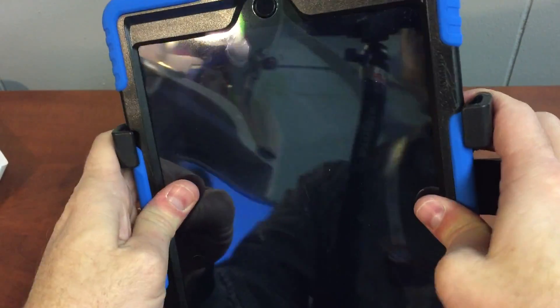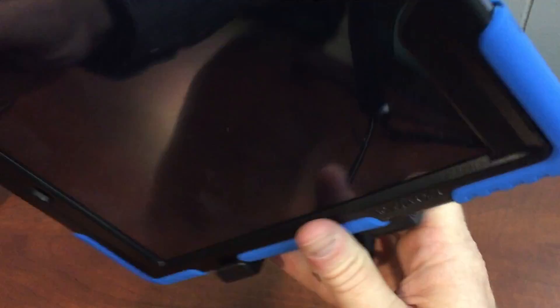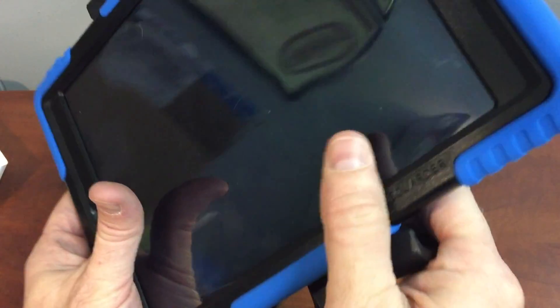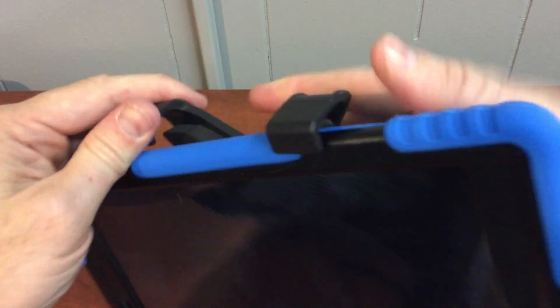So even when you kind of push it on and bend it a little bit and get it to click, sometimes, like right here, you can get it in but still it's bowed up pretty much and some people are having trouble getting it locked on. So I have a solution, and this is going to be very high tech so be prepared.